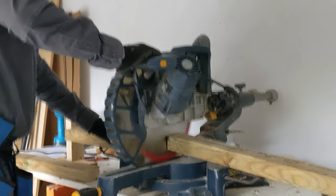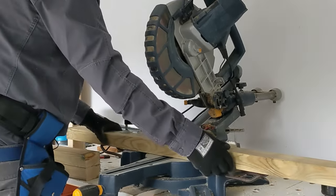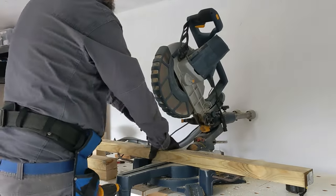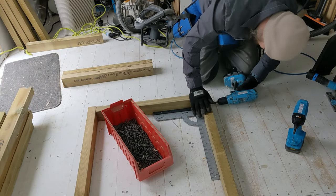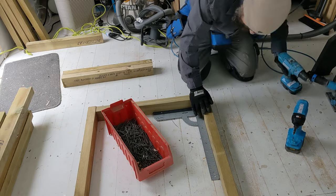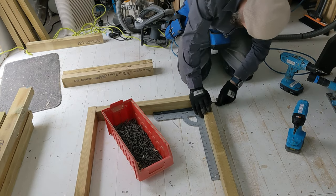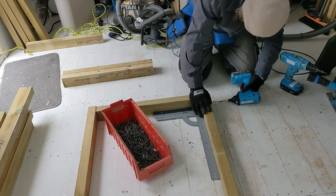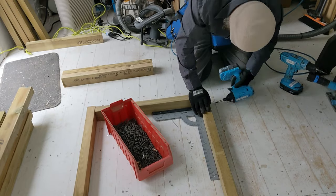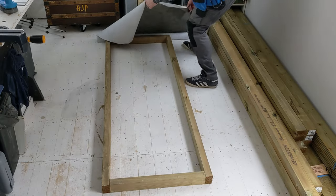Now that I've got the base, we can get on with the first side. Nice and easy — just cutting it all to size. I cut the tops and bottoms for both sides, but I don't know the length of the second side at this point, so the two long pieces are cut to the right size for this side. Once we get this side up, we can get the measurements for the second side from that point.